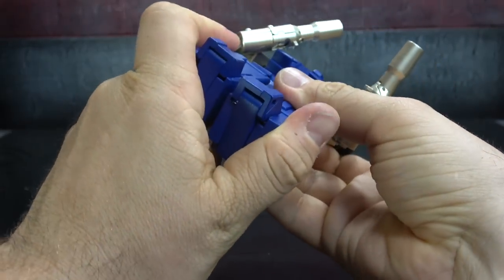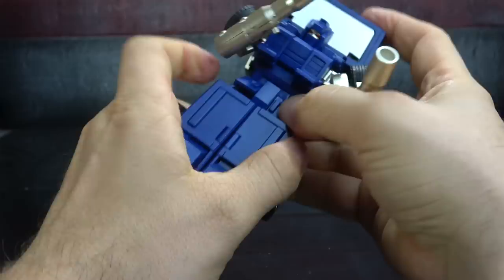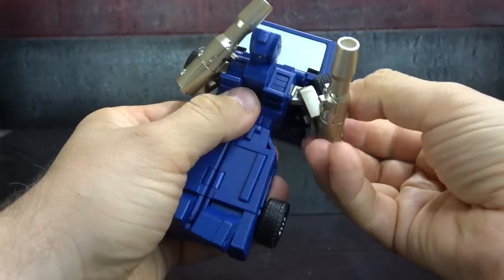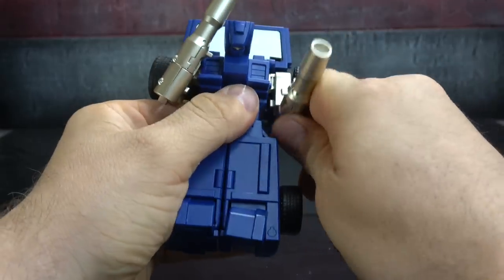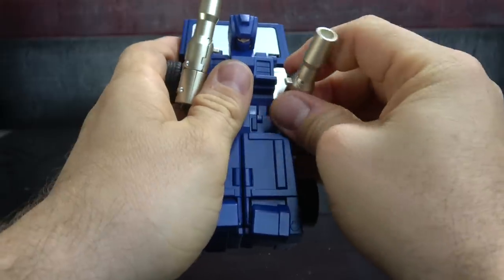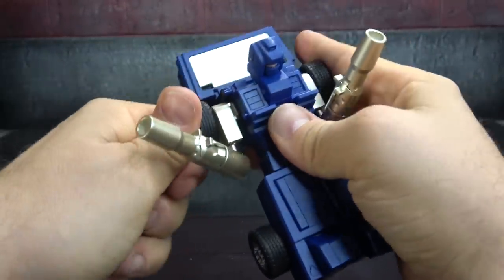Combine your two sections and make sure your hip skirts are all cleaned up. Pop the head up, and then finish the arms — you have tabs on the shoulders that need to collapse and lock into the flank area. Same on this side, and it locked in automatically.